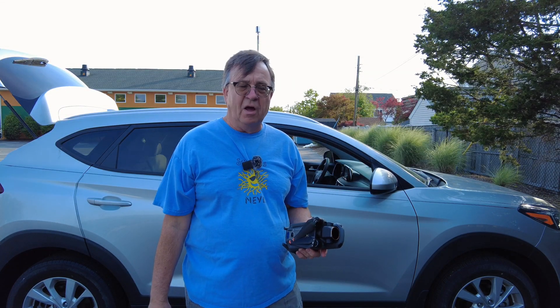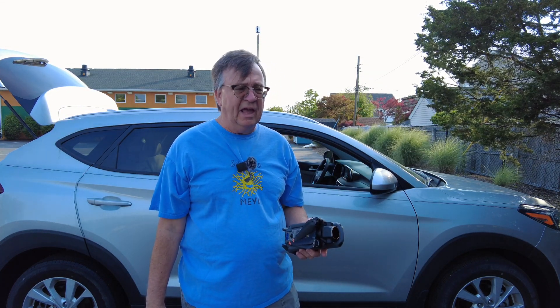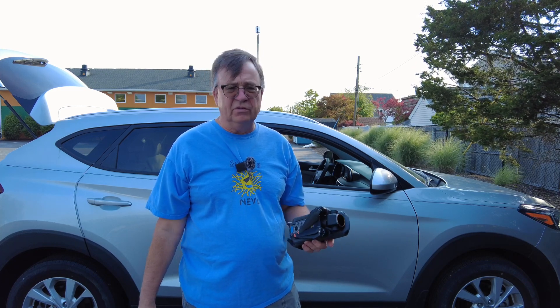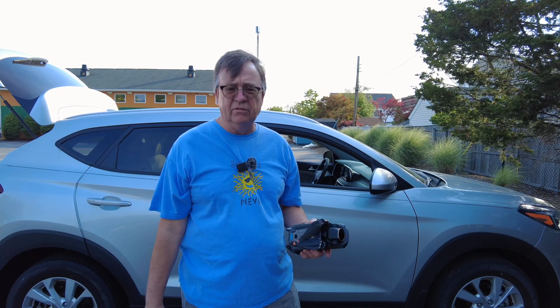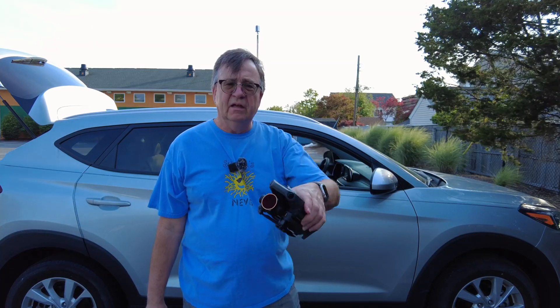Hello folks, this is Ron back with another video on Ron's YouTube channel. We cover drones, GoPros, 360 cameras, and all sorts of tech gear. Today is a drone video — we have the Mavic 3 here, and the Mavic 3 got a firmware update.